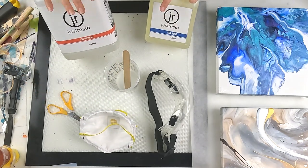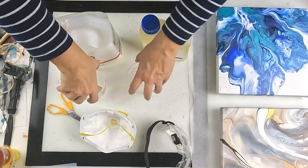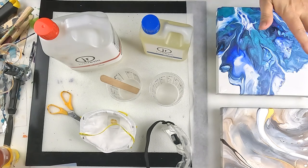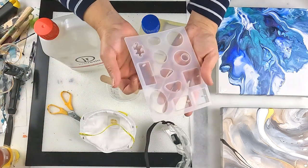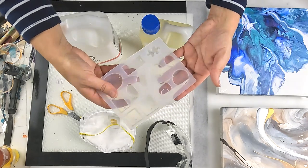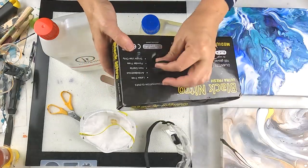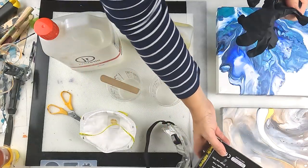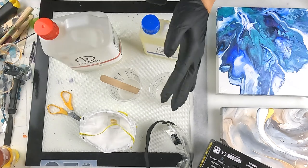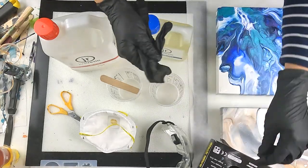This is a two parts to one part mix, so I'm going to pour them out first to make sure I've got the right amounts, then mix for three to four minutes. I've got to set a timer for 40 minutes because that's how long I have to work with it. If I have any left over, I've got a little silicone mold so I might make some jewelry. I've also bought a heat gun to get the bubbles out.